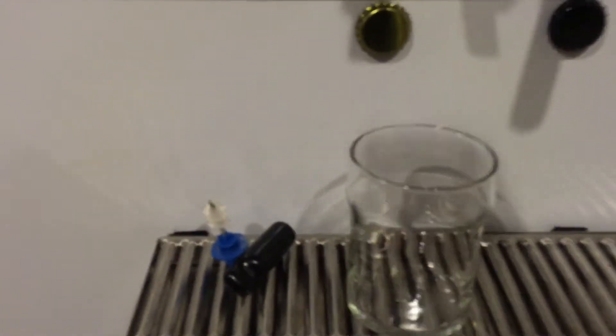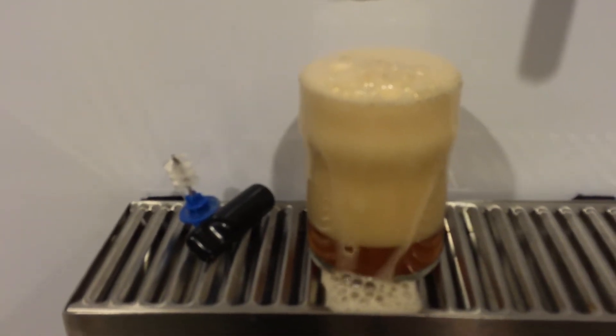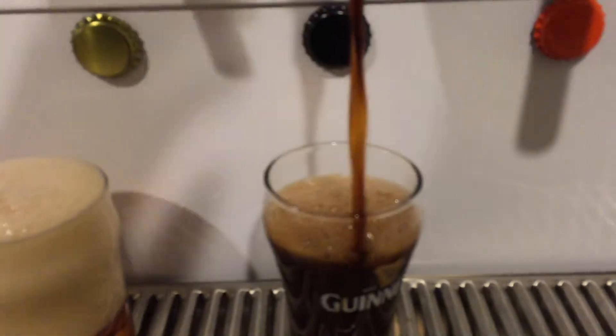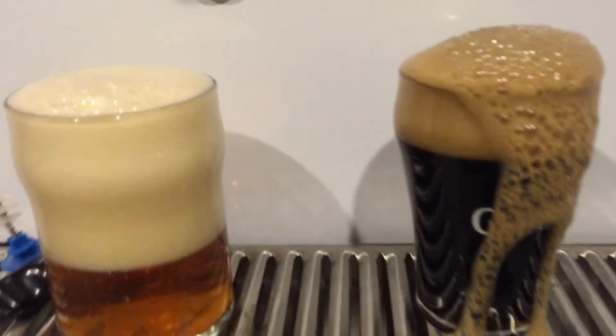Let's pour a beer. I've got a lot of glasses, but right now let's just get one of these little six-ounce glasses and we will pour a fresh squeezed IPA. Oh, a lot of foam — a little too much foam. There's the other one — not quite as bad, and that one looks pretty good too.